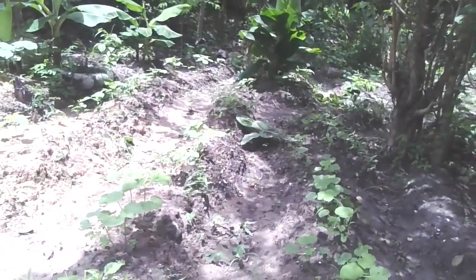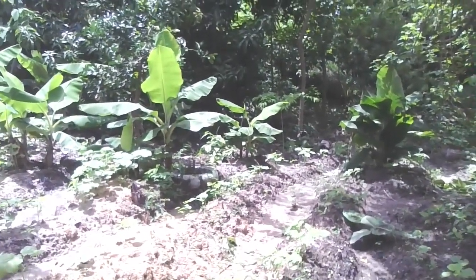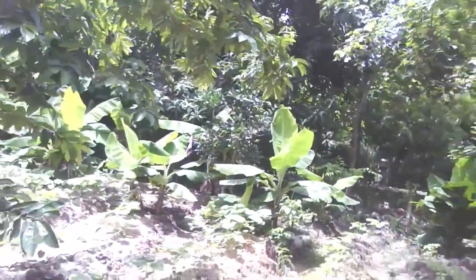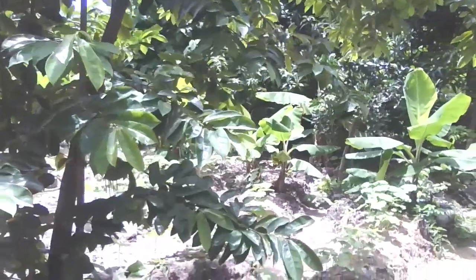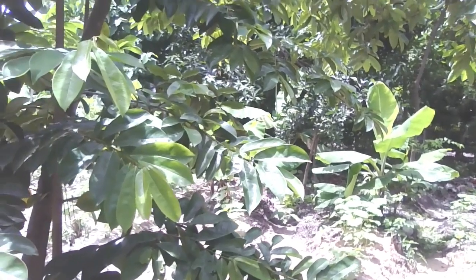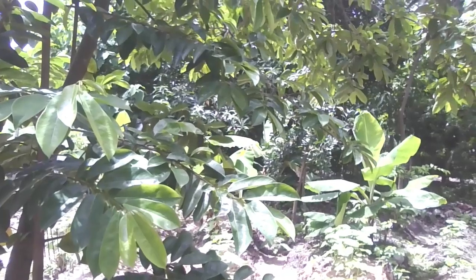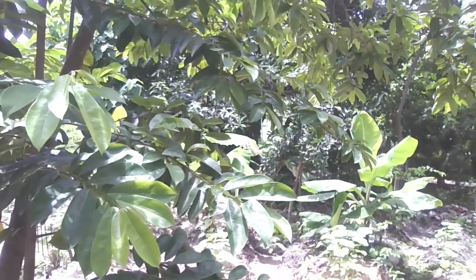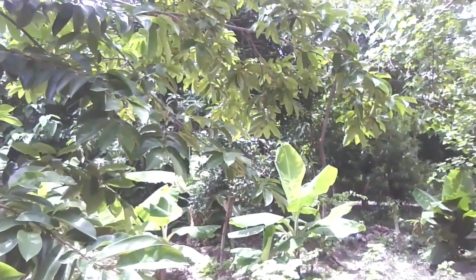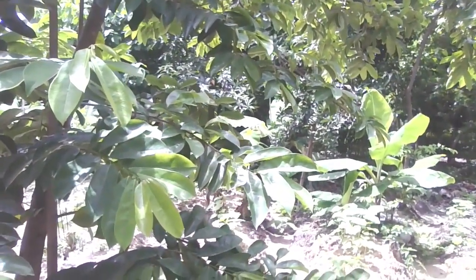There is okra growing, and there is banana and orange. Now here is the soursop tree. It only generates less than 12 to 13 every couple of weeks, so right now there is only 2 on the tree. This grows very, very slow.